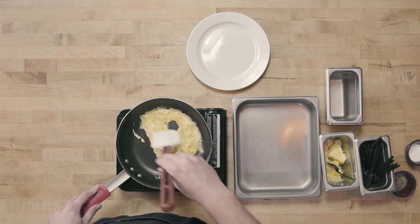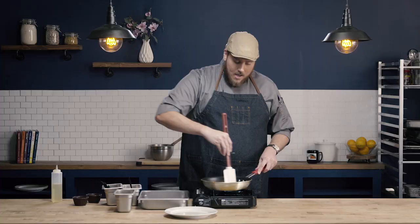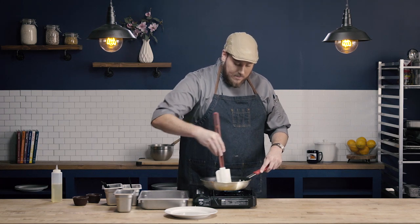My eggs are about three-quarters of the way cooked and I'm just going to keep pushing them around in the pan, forming them into a pile. If I was going to add cheese, this is where I would add it — and then kind of stir it in, fold it in, as I'm collecting my eggs.